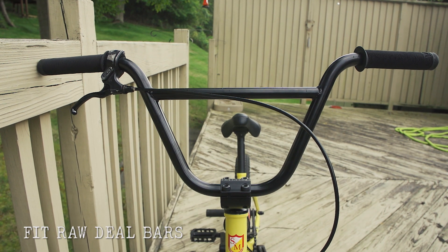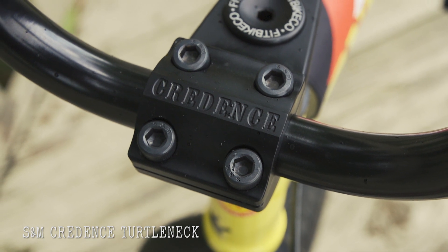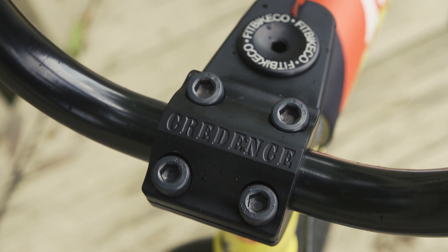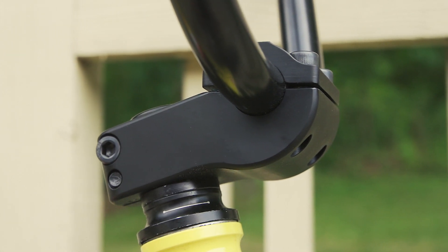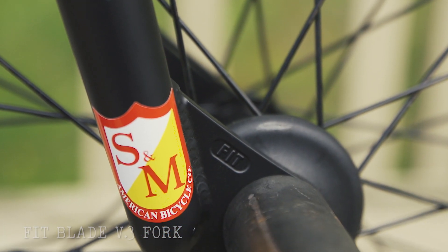I'm currently rocking the Jordan Hango handlebar, the Raw Deal from FIT, 8.8 rise. I've got to have the Credence turtleneck stem — when I got on S&M, that was the part I was most excited to get. Perfect stem. Next up is the FIT blade fork, with an S&M sticker on there.